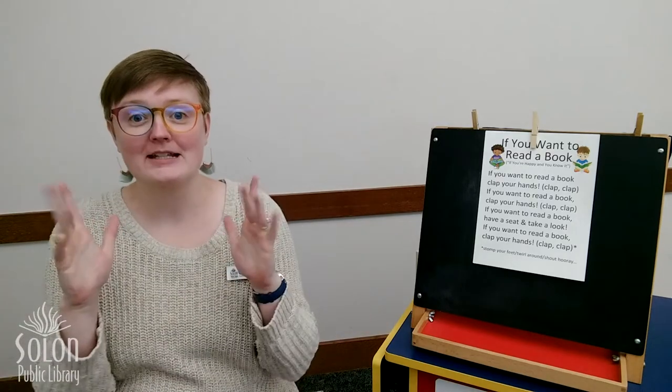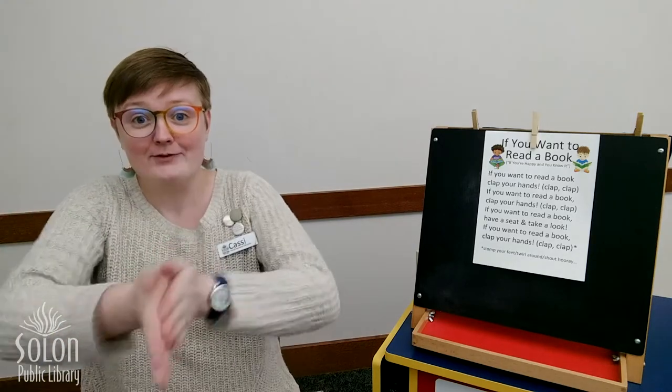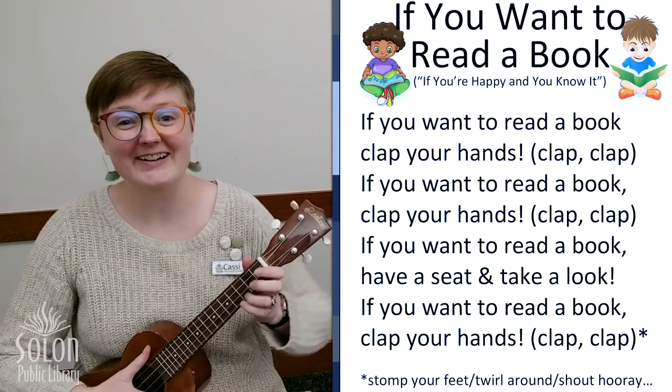But first, we need to sing our welcome song and we need to get our clapping hands ready. So we're going to wiggle our fingers and shake our hands and rub them together really fast, really fast, really fast. And put them on our knees. Okay, here we go.